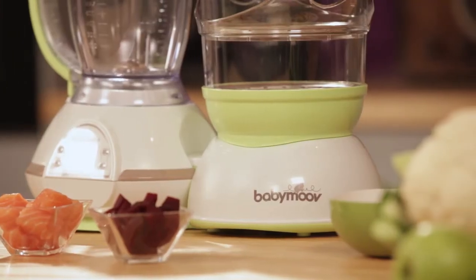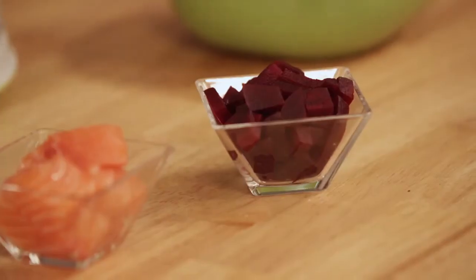The best way to show you how to use the Nutribaby is to prepare a delicious meal for your baby: a puree of salmon, potatoes and beetroot.